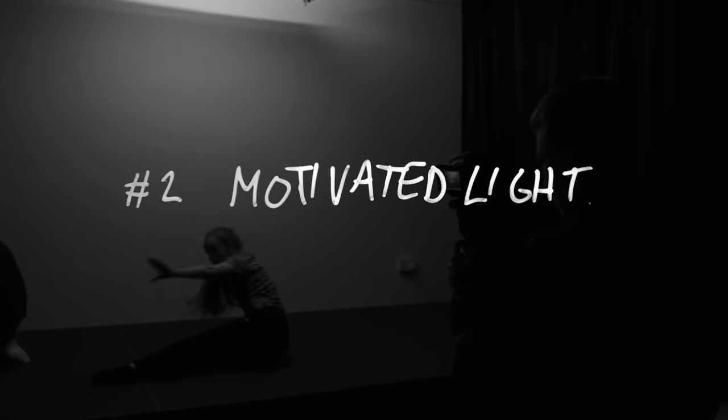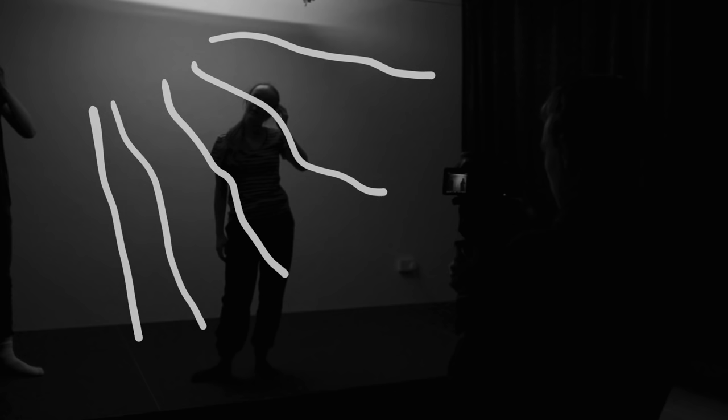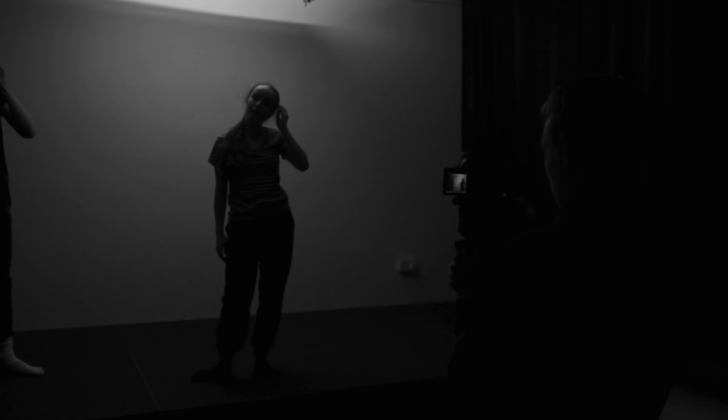Now looking at this frame, it's pretty clear where the light is. The left side is bright and the right, not so much. So we can imagine that any light on Jamie would naturally come from that side. Based on that, we should put our light right here. But, small problem — the camera can see it.